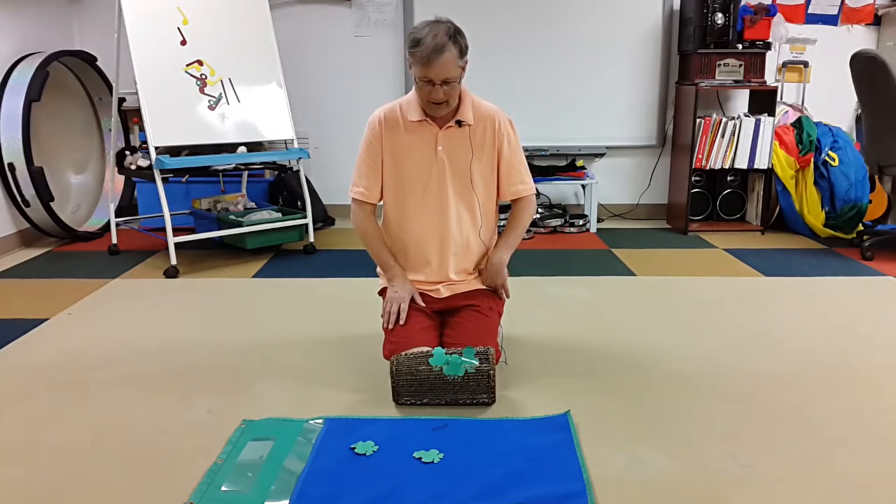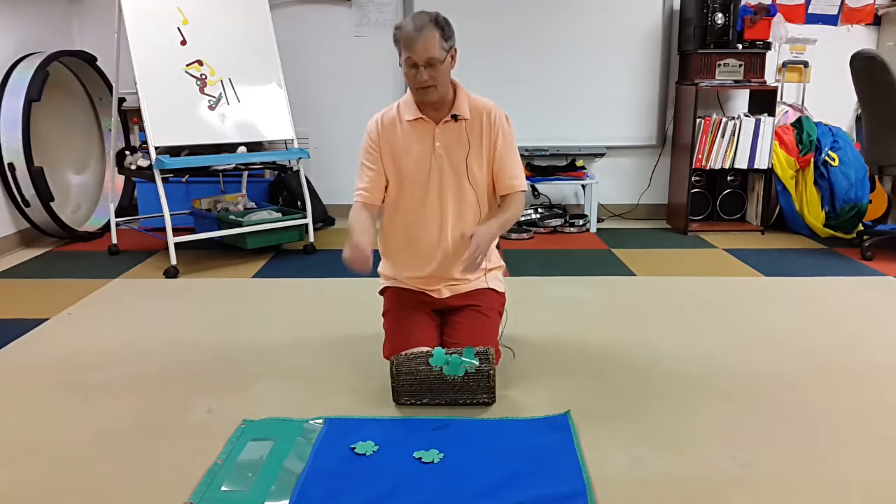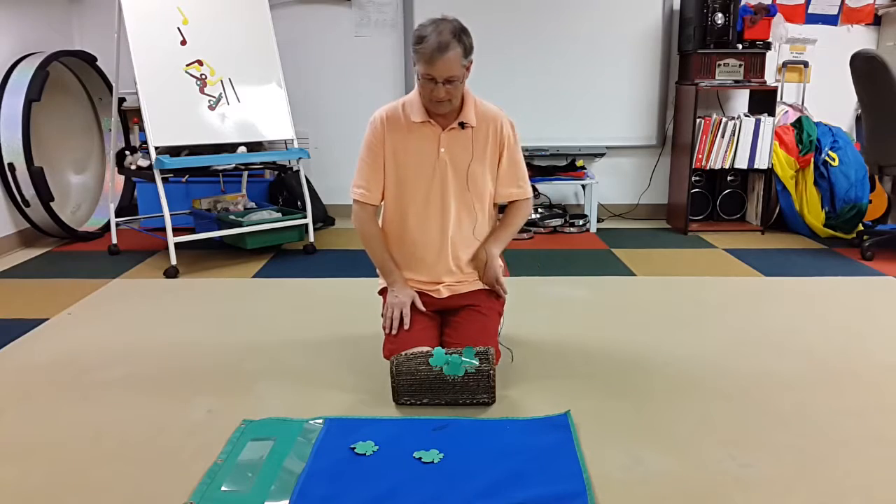Before we do the next verse, I would ask the students: 'Now we have three frogs — how many are going to be next?' — if the class is ready for that kind of prediction.